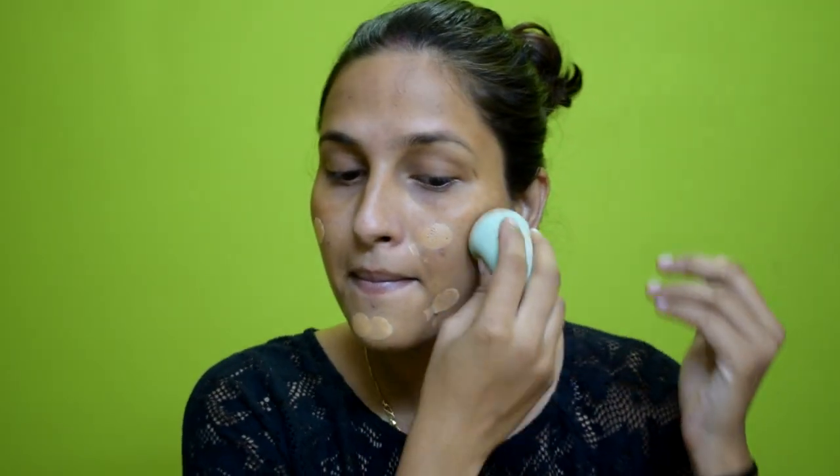So here I am starting my makeup. I have used Biotic Serum and Plum Moisturizer. I will use both on my face. Then I will use a Lakme Vega Primer on my cheeks and forehead.